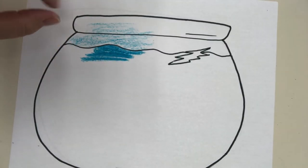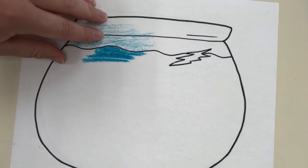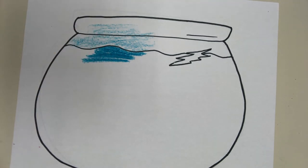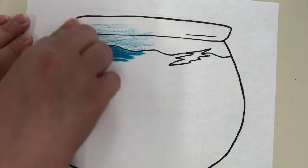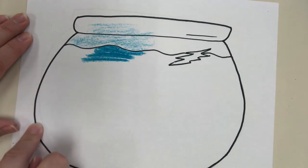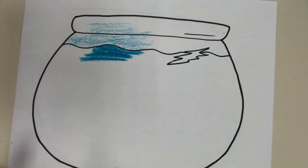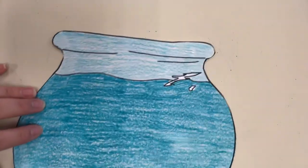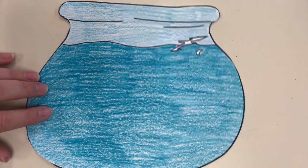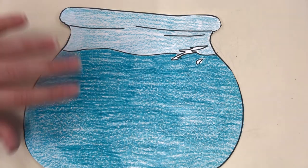If you don't want to use crayons, you could use a watercolor set, or use crayon for the top and marker for the bottom — you decide. Pause here to get it all colored in. Then get a pair of scissors and cut out the fishbowl. This is great practice for cutting neatly. By the magic of YouTube, I have one all ready.